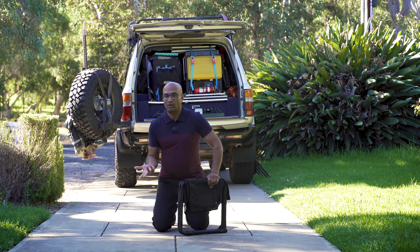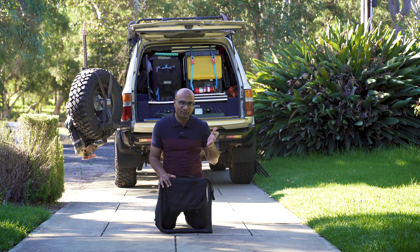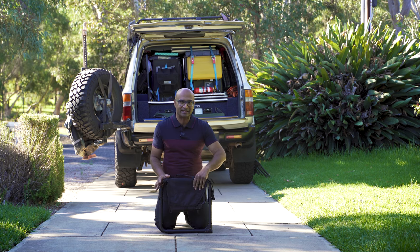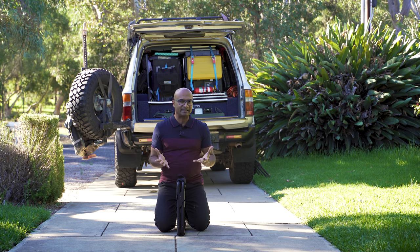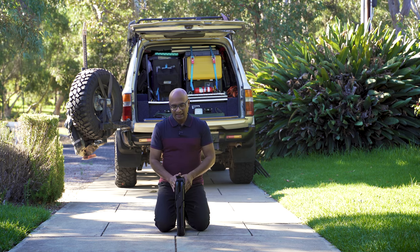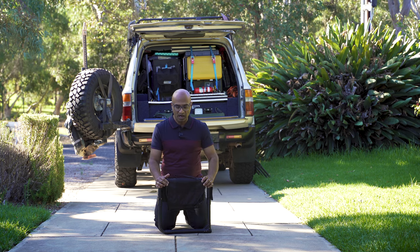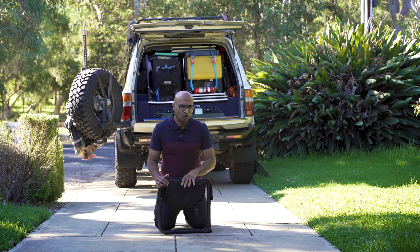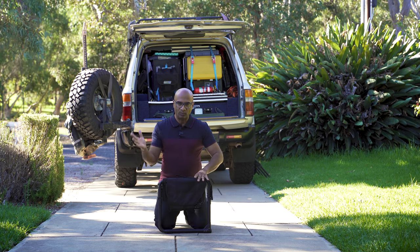This is the Front Runner collapsible camp chair. I got two of them — one for myself and one for Johnny. When it's collapsed it's 43 centimeters by 40 centimeters by 5 centimeters, so the amount of space it takes up when packed is very little compared to other chairs available on the market. It has a load rating of 115 kilos.